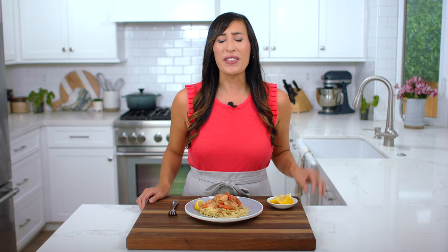I'm excited because today I'm making one of my favorite Italian meals: shrimp scampi with an amazing lemon garlic sauce. If you're a fan of seafood, you're going to love this restaurant quality dish.